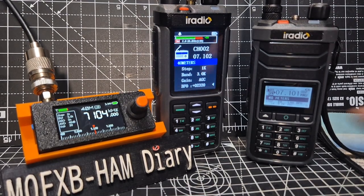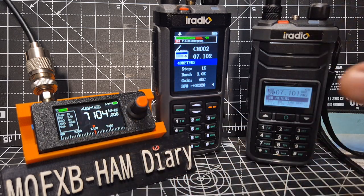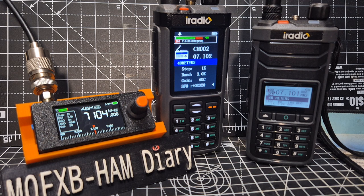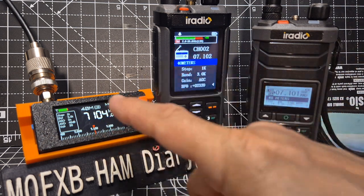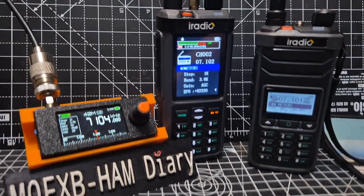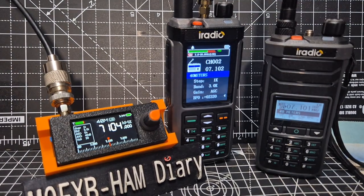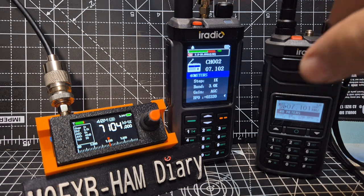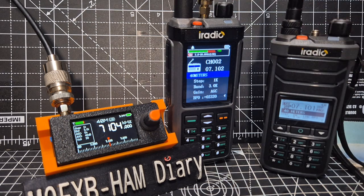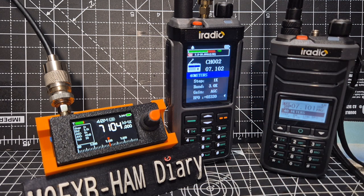Welcome back to the channel. On the left we've got the SI4732 mini receiver. In the middle, the iRadio UV98 — this is pretty much a shack in the box. It's got the same receiver on the middle antenna, and there's an extra antenna covered with a rubber knob — basically an SMA antenna. This one is also VHF/UHF, and even works as a CB but on FM only, no AM.